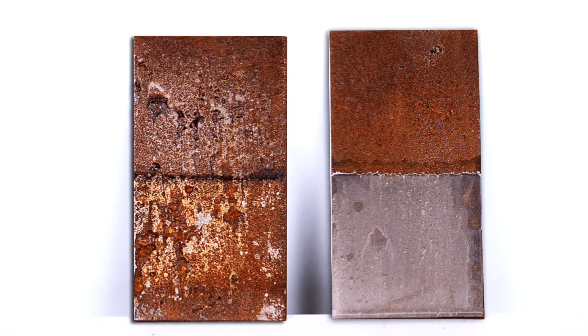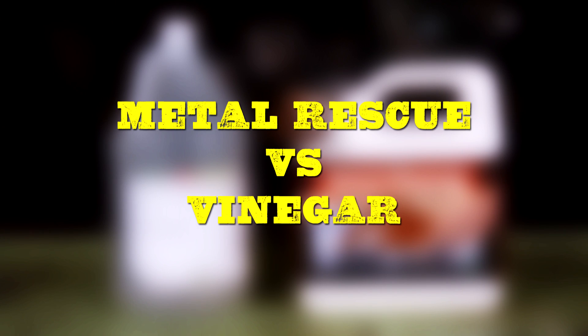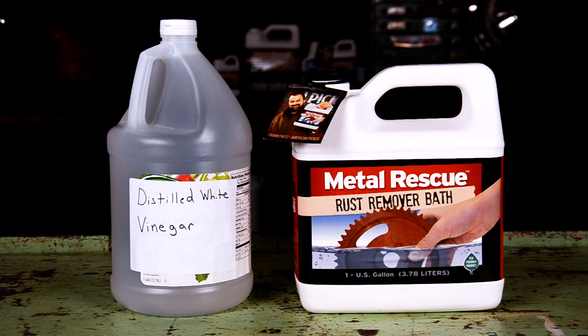There are a lot of ways to remove rust. In this video, we're going to show you a comparison between the two most popular ways to remove rust: vinegar and Metal Rescue Rust Remover Bath. You can be the judge on which one worked the best. Let's get started.